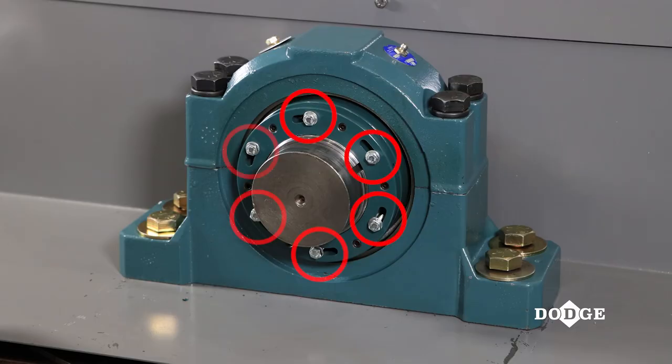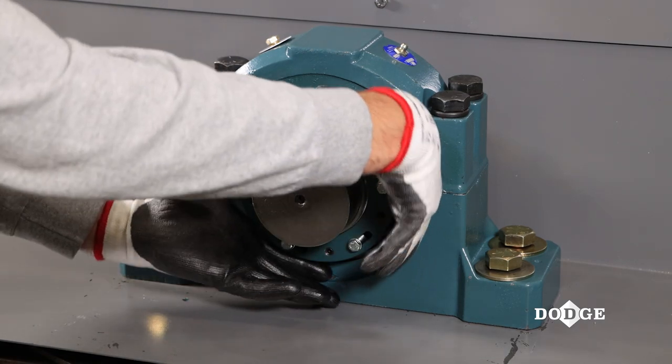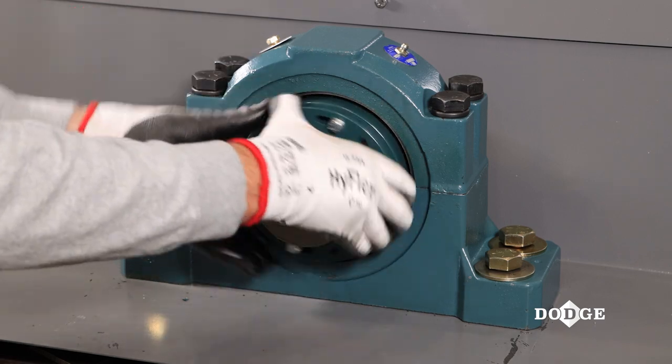Second, ensure the hex head mounting bolts are loose and rotate the lock nut counterclockwise until it is shouldered against the mounting bolts.